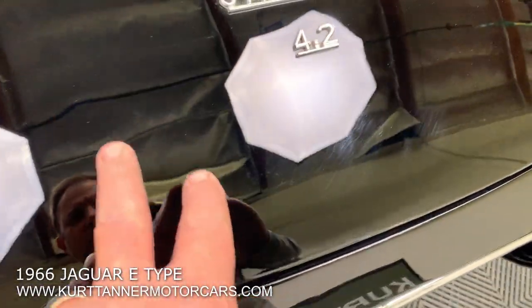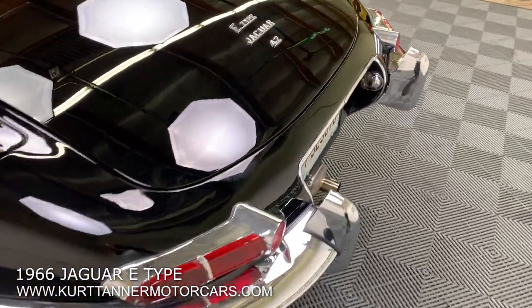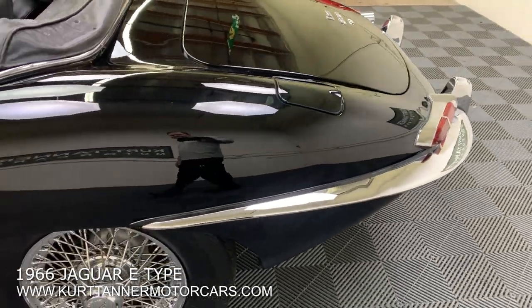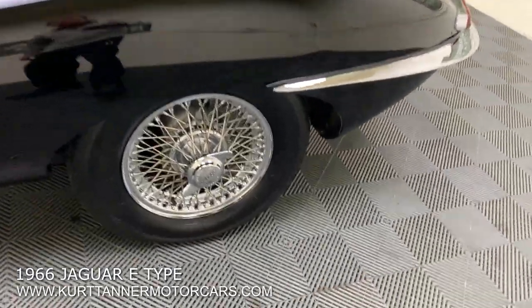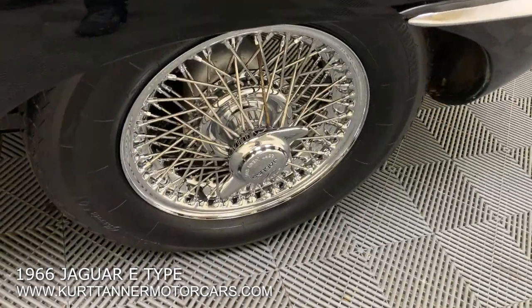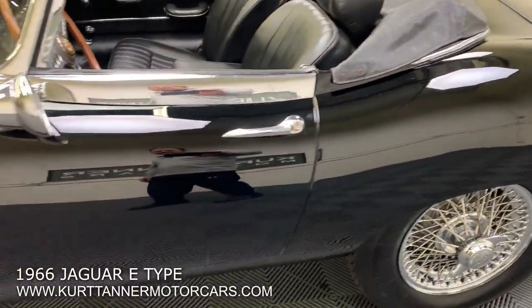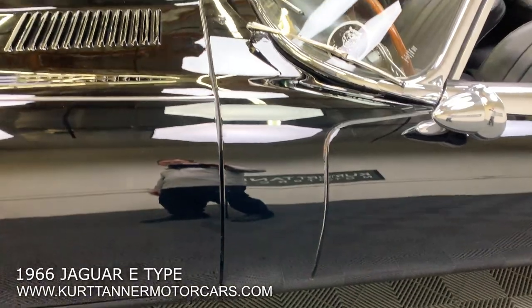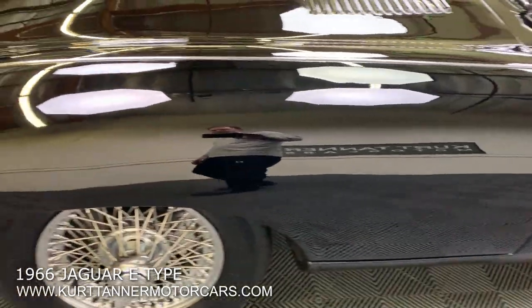A couple little small dings you can see there from someone getting aggressive shutting the hood, which could be popped out easily by a paintless dent removal guy. A lovely set of chrome wires on these Wradestein correct-size tires. Pretty good door gaps, decent bonnet gap — that could probably use a little bit of fine tuning and adjustment.